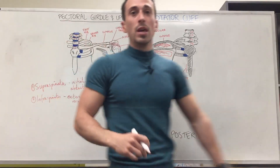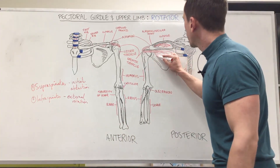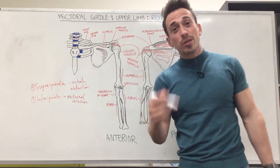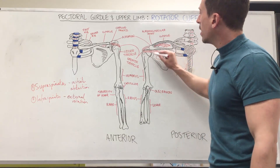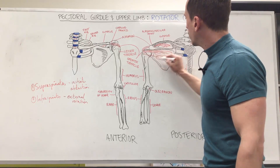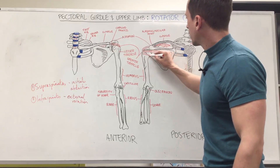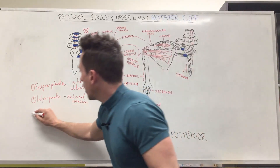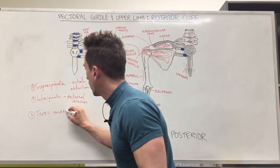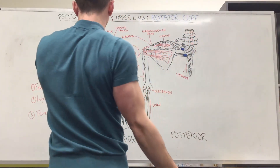Next, sitting underneath the infraspinatus, is the teres minor. The teres minor also originates at the back of the scapula and inserts at the greater tubercle, again just below the infraspinatus. Teres minor plays a very similar role to that of the infraspinatus — that is external or lateral rotation.